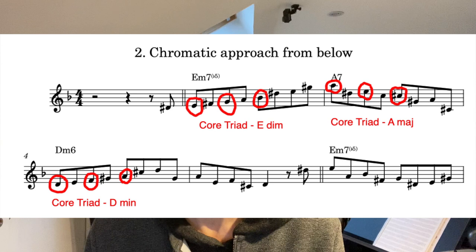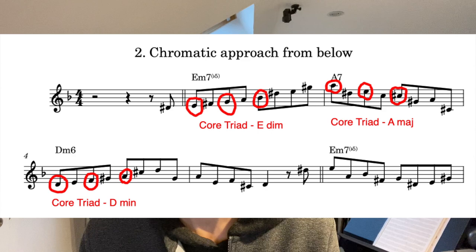In this exercise things start to get a bit more interesting. I'm using a chromatic approach from below to each note of the core triad. So in E half-diminished I'm approaching the notes of the E diminished chord — the E, the G, and the B flat — and in A7 I'm approaching the notes of an A major triad, and in D minor 6 simply the notes of the D minor triad. When you play this exercise, again do it as per the last one and treat it as two different four-bar exercises.